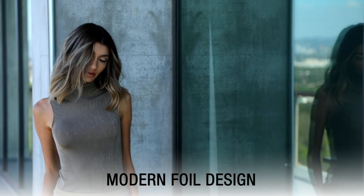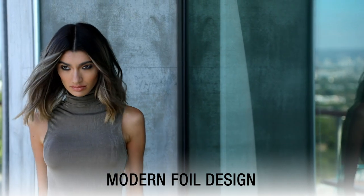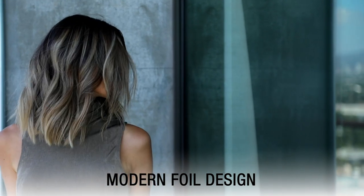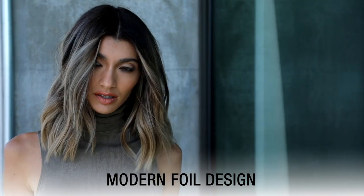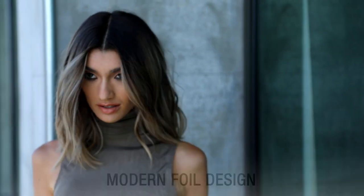Modern Foil Design is a foil placement technique designed for clients with dark starting levels looking to achieve a beautiful, icy, and high-lifted balayage done results. This technique gives you the lift that you need from foil placement, but the diffused end result you typically get from a balayage.